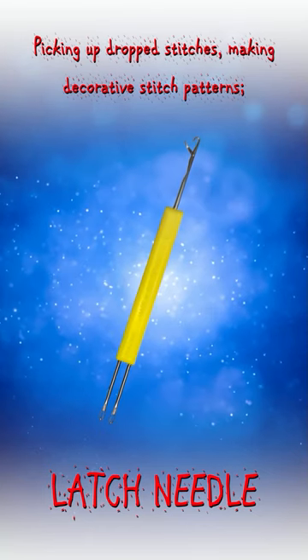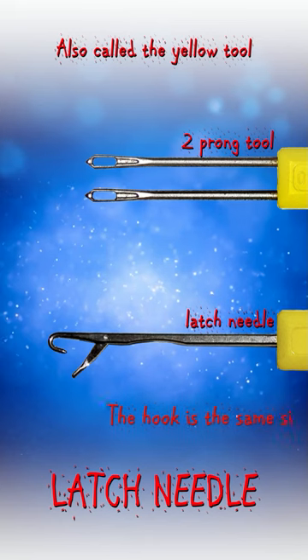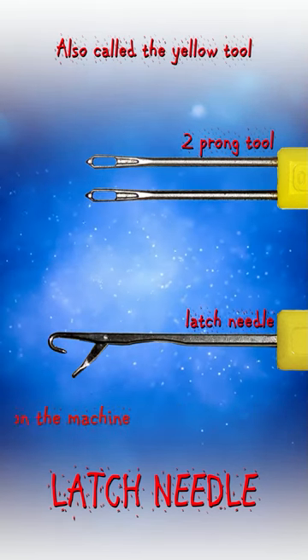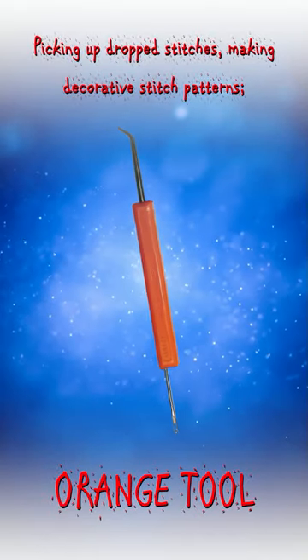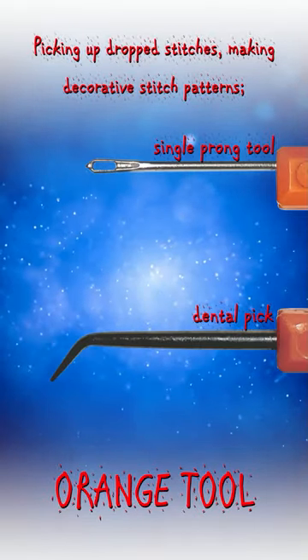The latch needle is a tool with a latch that opens to form a loop. It is used to pick up dropped stitches and make decorative stitch patterns, or it can help achieve a professional-looking finish in your knitting projects. The orange tool is a pointed tool used to fix mistakes in knitting, such as picking up dropped stitches.